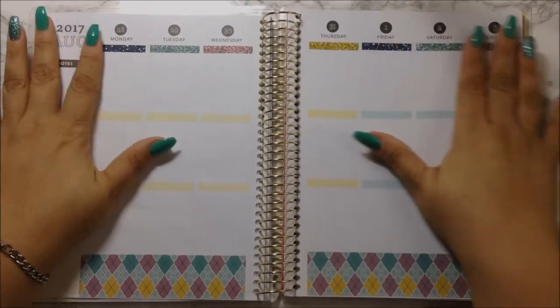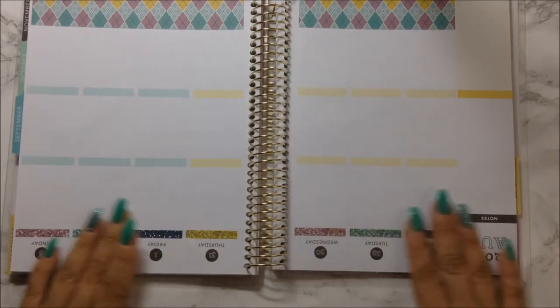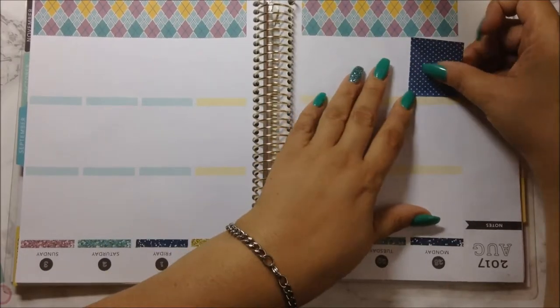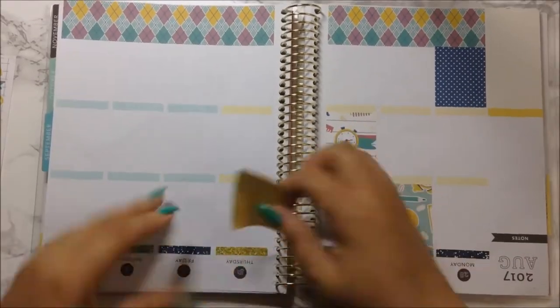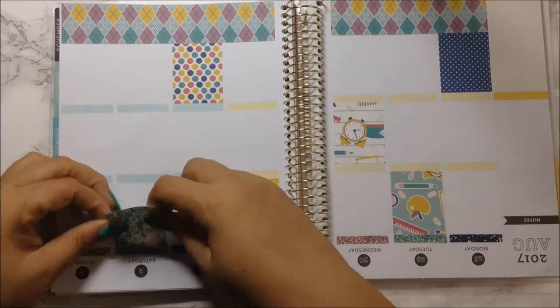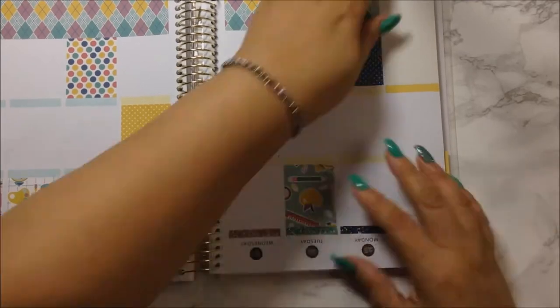Now we're going to go ahead and move on to laying down the full boxes, and I don't know if I'm going to stagger them or just put them on top. I'm not too sure. I'm just going to stagger them around. I'm going to do this off camera.